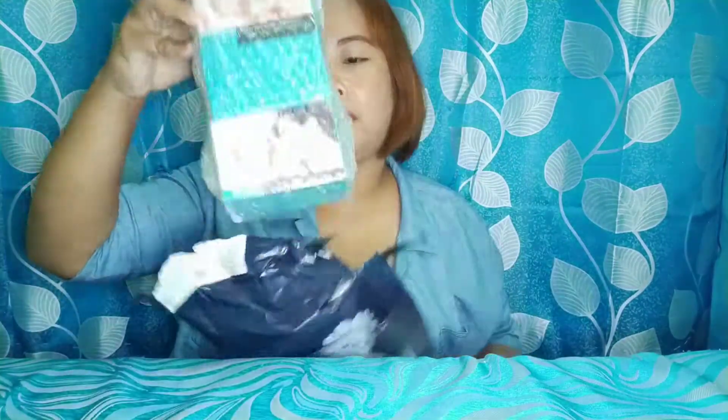Huwag nyo na akong tanungin kung saan ko ilalagay. Ang cute-cute niya — masahin natin — ito siya, maganda. Naka-bubble wrap siya, yung packaging nagumana.